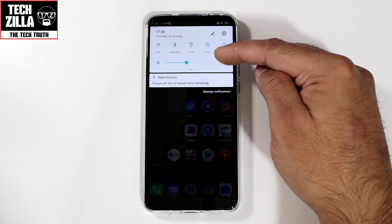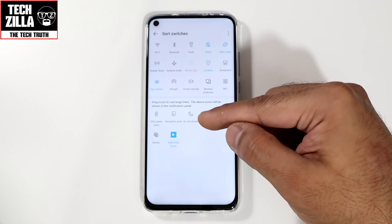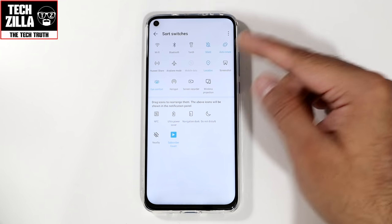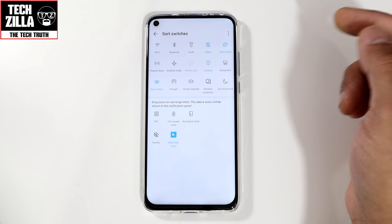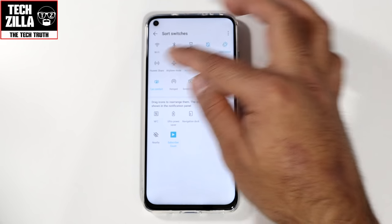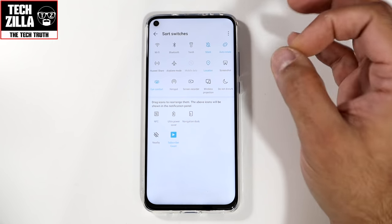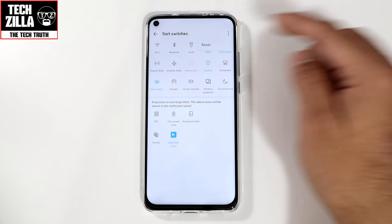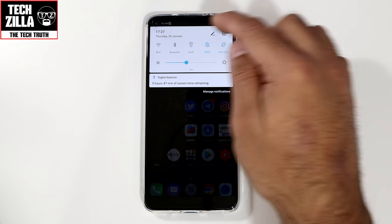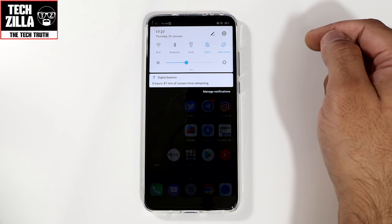Now, coming down to the quick settings section up here — if I click on that little pencil, you can rearrange which icons you have here. I don't use NFC that often, so I can remove it and put it down below. I do use Do Not Disturb, so I put that up there. You can change the order to whatever works best for you. If you click reset, it takes it all back to how it was before. And as you can see when going in there, you can see the punch hole camera — that's where the black wallpaper really helps.